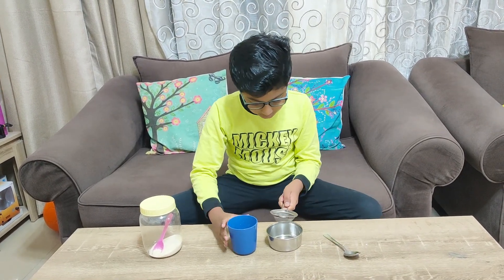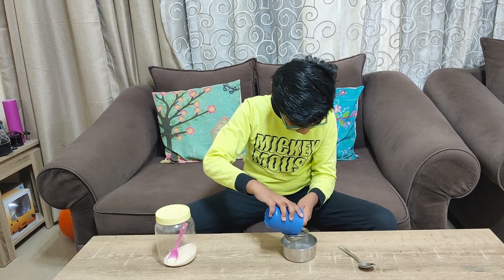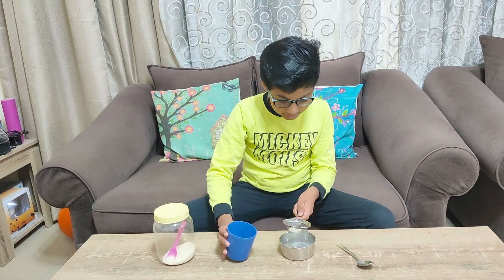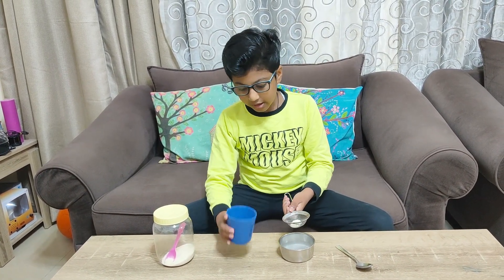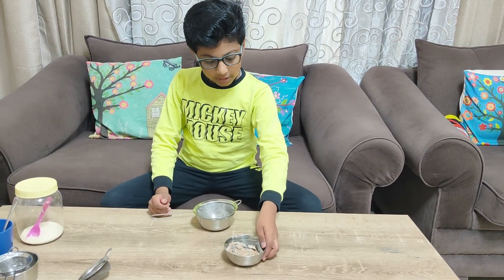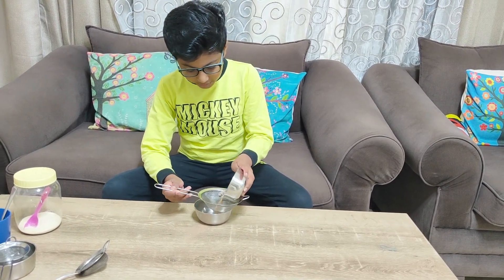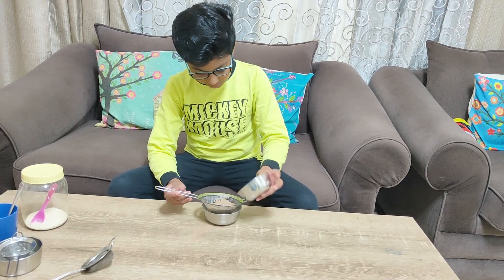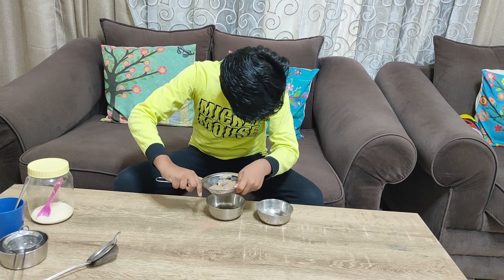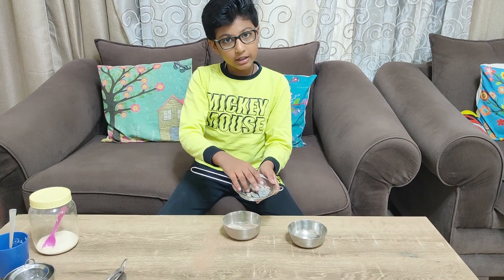Now we will start the sieving process. Now all the semolina is in this glass over here. Now we will pour this gravel mixed with sand into this sieve, and the gravel will be on top and the sand is down.